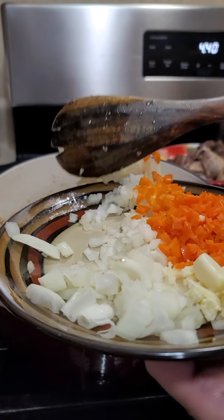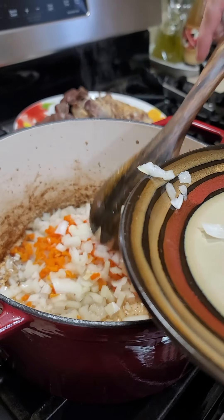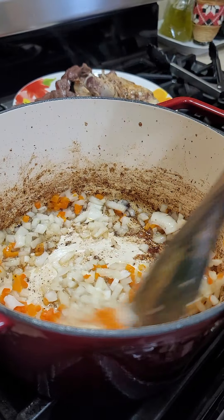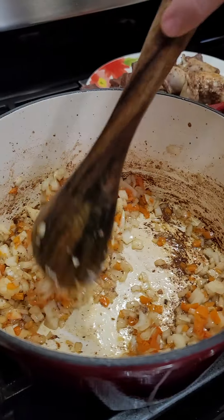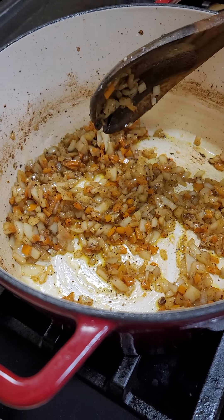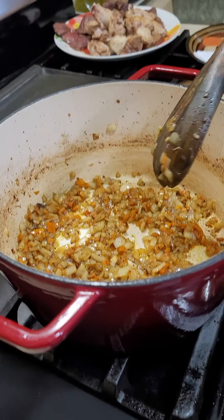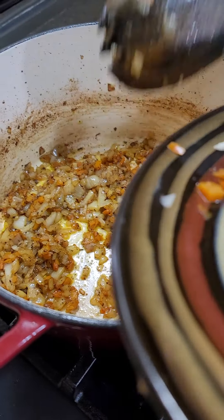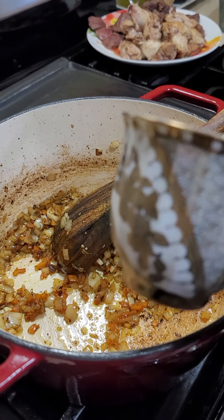Add the onions and the aji amarillo. Mix it well to pick up all the glaze on the bottom. You have to cook the onions until they are slightly caramelized — you need patience because this recipe is all about building the flavors. When the onions are at this point, add the garlic and cook for a minute. Then add the mix of aji especial.